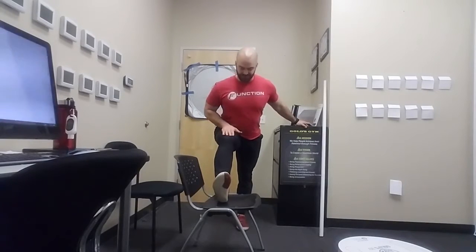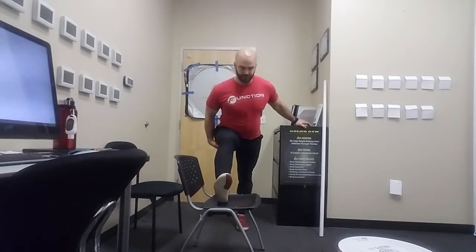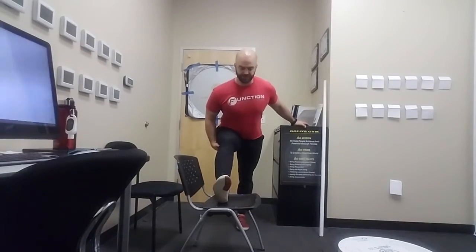So I'm going to put my foot on the chair with a slight bend in my knee. I'm bringing my whole trunk forward towards that thigh — I'm not bending at the spine. I'm going to get reps here, pulsing in and out of it gently, getting a little further each time.